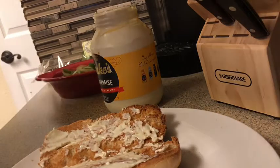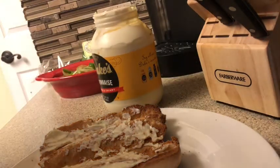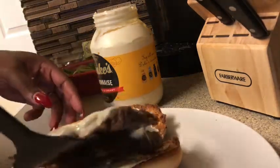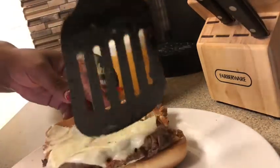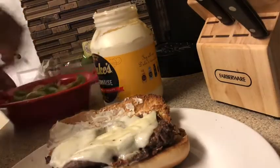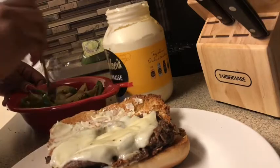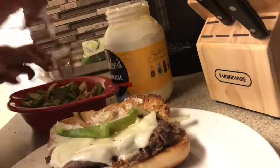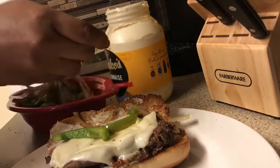Stick that to the side and then you want to take your meat out of the pan like that, and take your fork with your vegetables, and put however much you want on there — it's up to you.